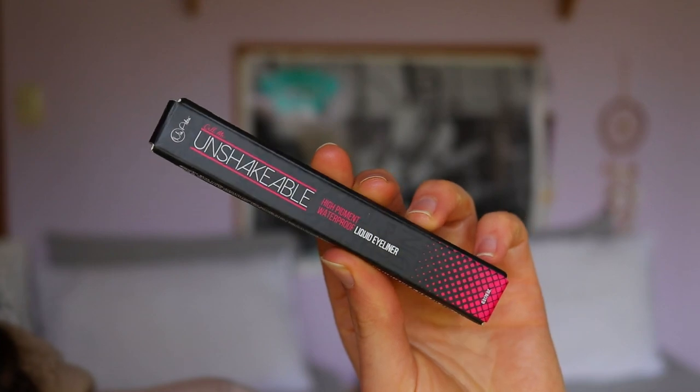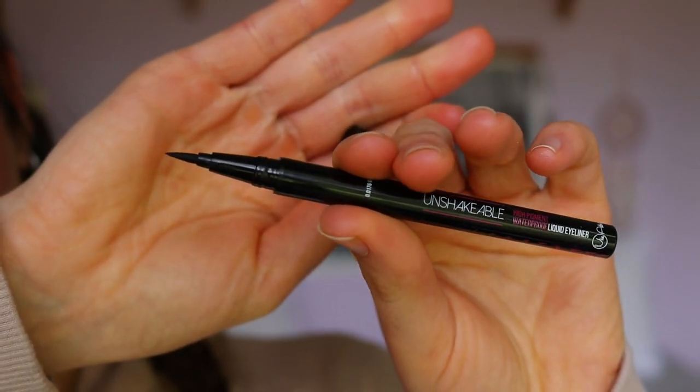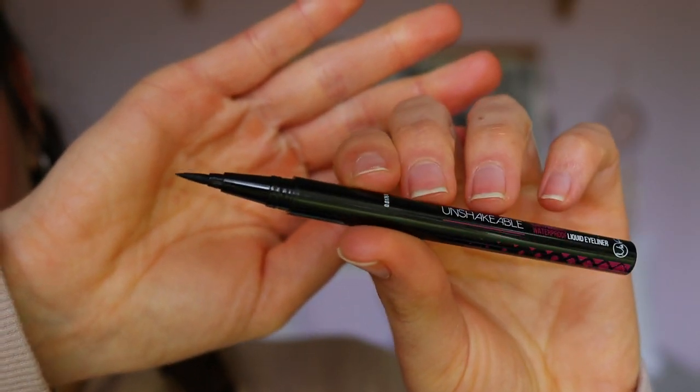Hey guys, welcome back to another video! Today I'm doing a review slash tutorial on the Call Me Unshakable eyeliner from Mia Adora. On their website and Amazon it says it's the best cruelty-free waterproof liquid eyeliner pen — a non-toxic formula, all-day wear, gel felt tip, high pigment, smudge and tear proof, no stamp, no pencil sharpener needed. It retails for $14.99, which I think is a pretty reasonable price.